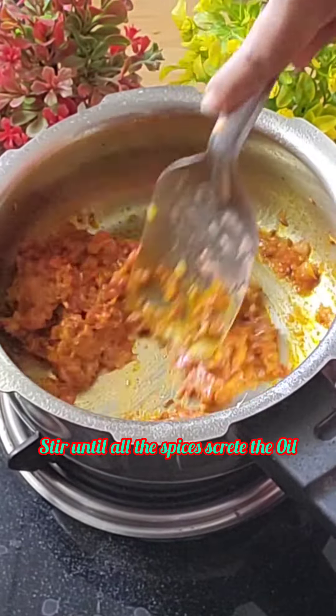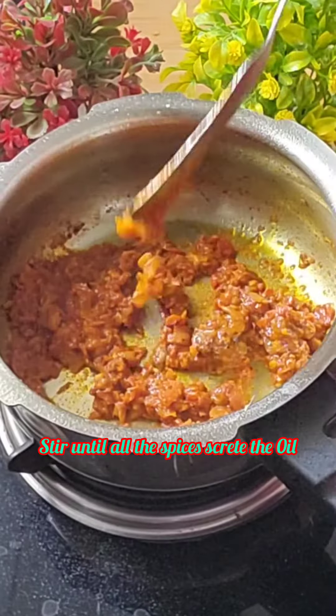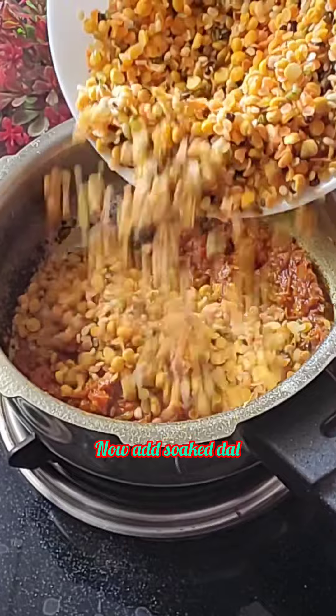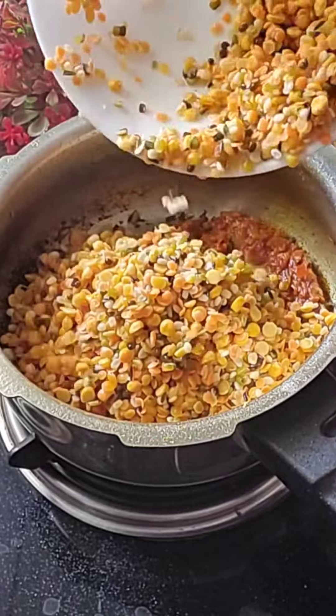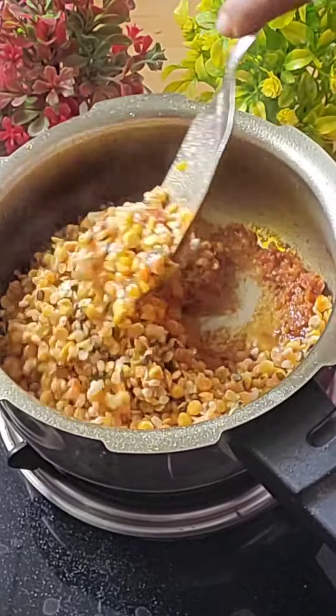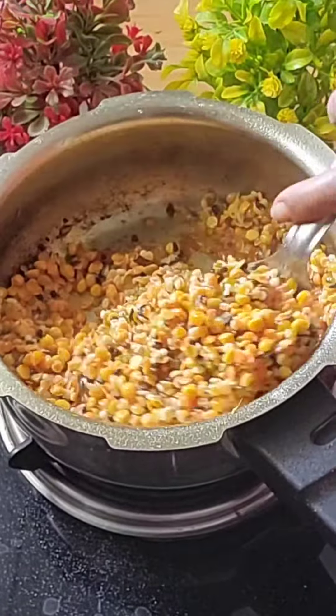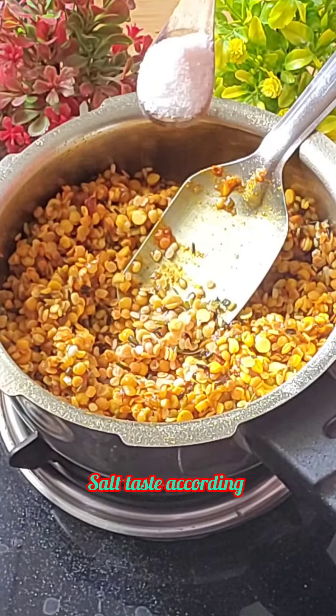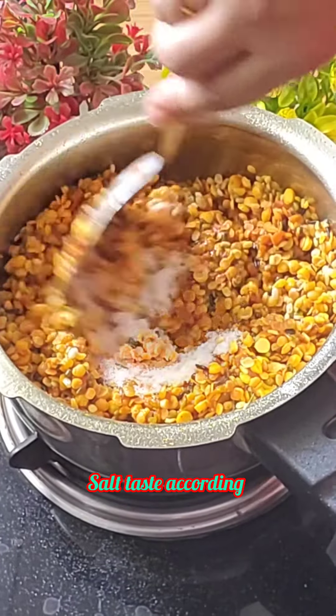I'm going to put it in a little bit. Mild potato, salt.